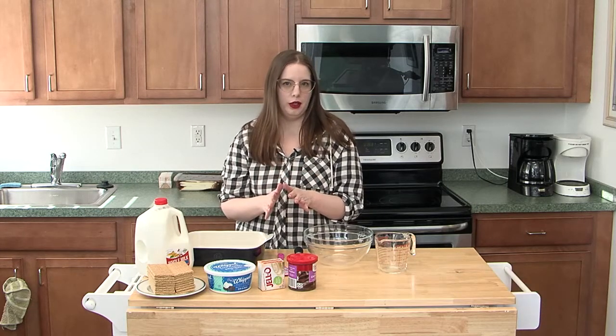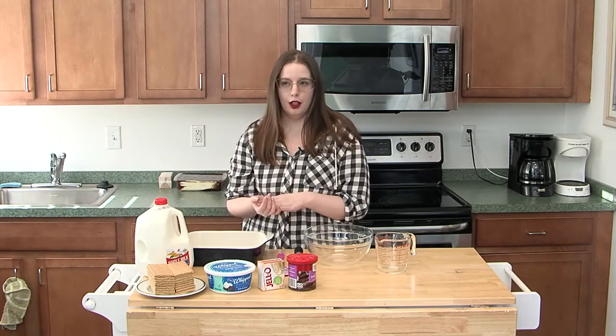Hello, welcome to the ONTV Cooking Show. I'm Tessa, I'm a production manager here at ONTV, and today I'm going to share a very easy dessert recipe called chocolatey eclair cake. My mom used to make this all the time when we were kids. It's so easy and very tasty, and kids love it.